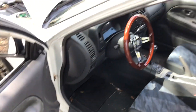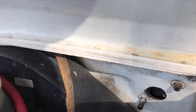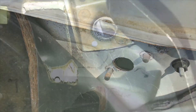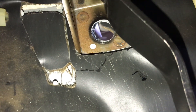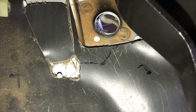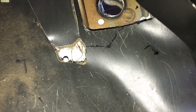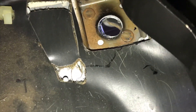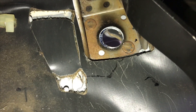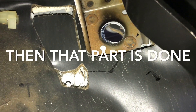Once that part is done, you can see on the back side you can add in your bolts just to hold everything up. Then you use your one-inch hole saw and put the hole saw near one of the edges and start cutting. Smooth everything out with the dremel — you can see there I went towards the upper portion, which leaves me the bottom to trim out. Once that's trimmed out, you can definitely add in the clutch master.